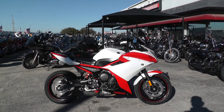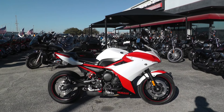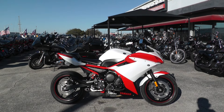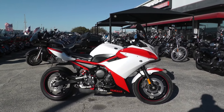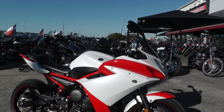Hey guys, Nick here with the American Motorcycle Trading Company in Arlington, Texas. Got a really nice 2013 Yamaha FZ6R. These are some sweet little bikes. It's got a Yamaha red and white two-tone paint scheme going on here. Beautiful colors.